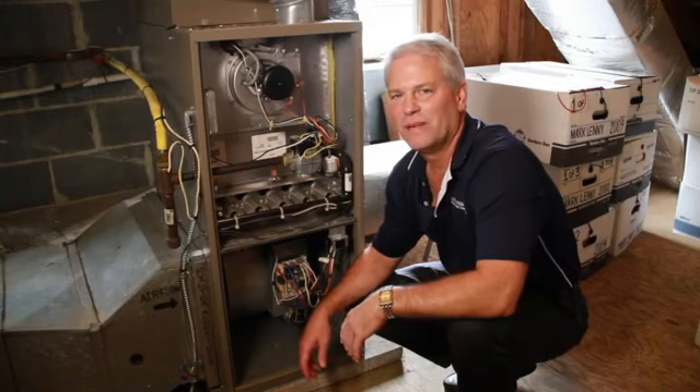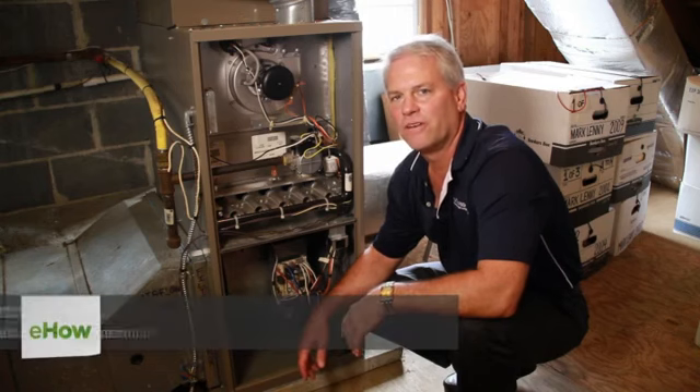Hi, I'm Tom Hutchinson from Hutchinson Plumbing, Heating, Cooling. I'm here today to talk to you about filter maintenance on your gas-fired furnace.